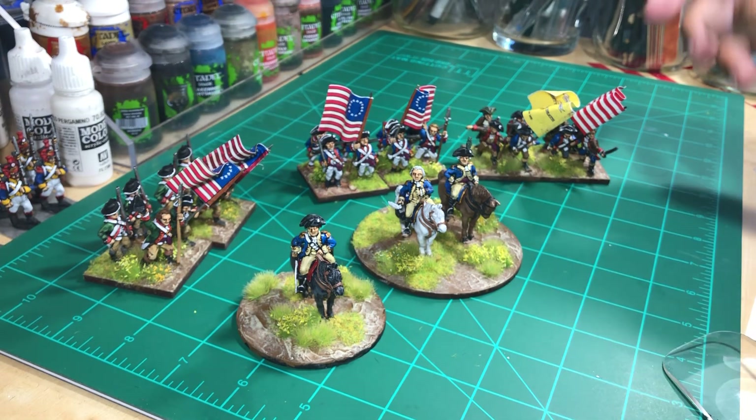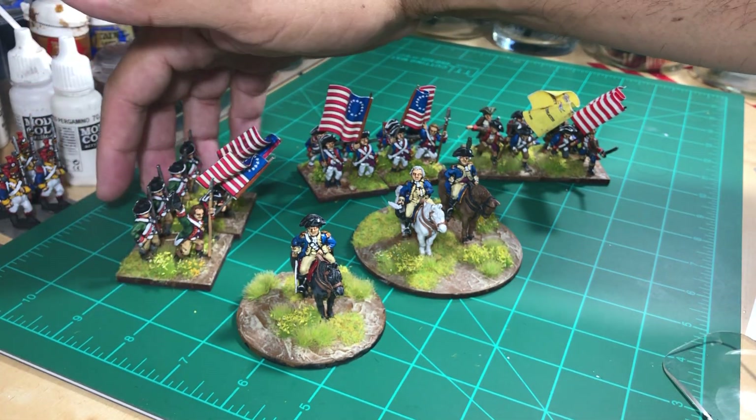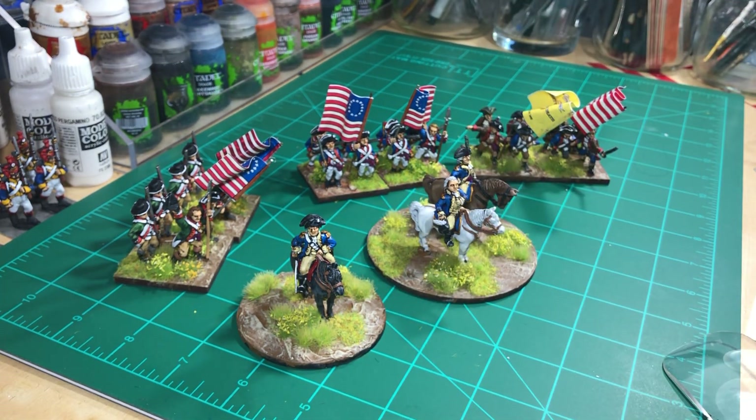And then of course you have some of the troops that I have completed. I have a lot more I'm still painting. But this is just a quick video to show this. I hope you guys like it. If you have any questions or comments, please let me know. You guys have a great day. Bye bye.